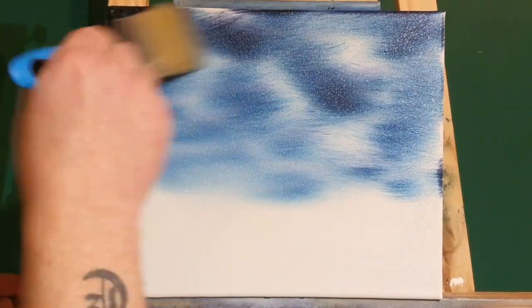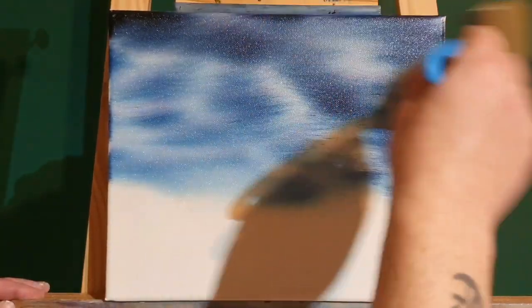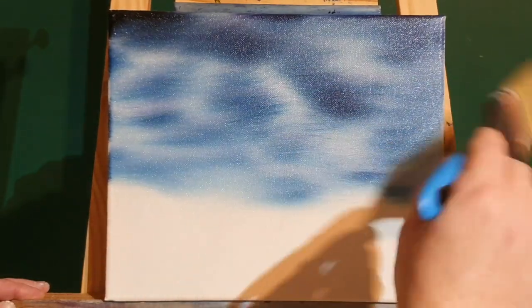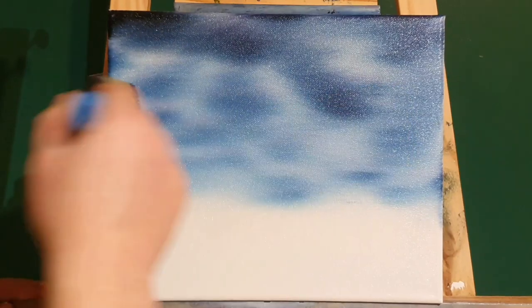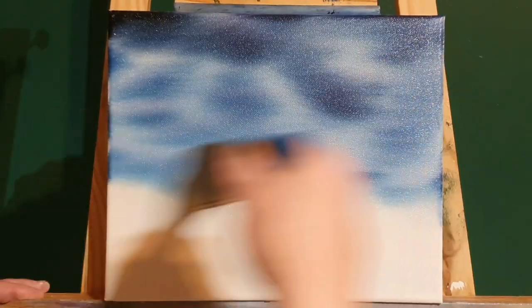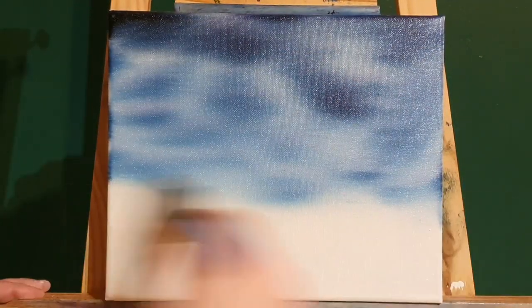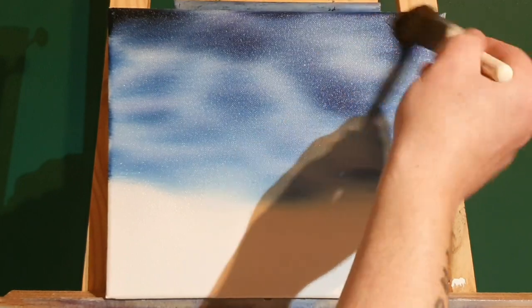With the dry brush we're just going to blend all this sky together — bear with me folks — we're just going to blend all this together and smooth out that sky. That's all we're going to do, smooth it out so you can't see any brush strokes. It's got to be clean and dry as this brush when we're blending everything together, or she'll end up making mud, and we don't want a muddy sky.